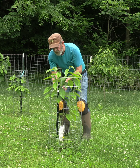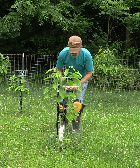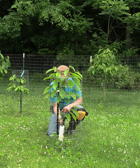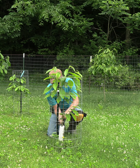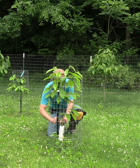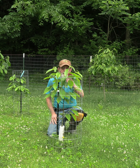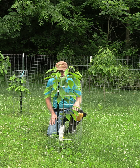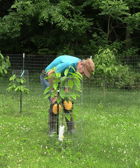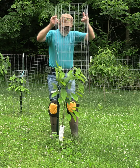Welcome to the Pawpaw Chronicles and More with Jim. Today I came out here to look things over on a routine basis and see how my little pawpaw trees are doing. This one right here I grafted last year — it took on some frost issues earlier this year, and the growth that was trying to come out got burned off, but it came back.